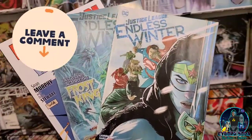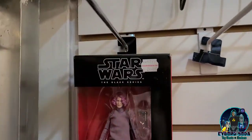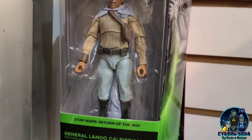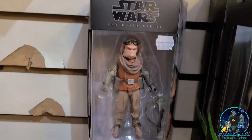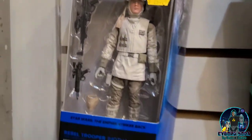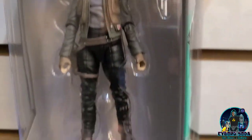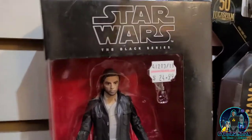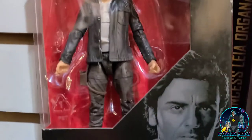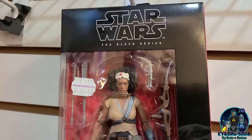Let me know in the comments what you guys are reading — if anything recently, whether you're buying trades or singles, let me know. Black Series Star Wars figures — Lando, very common figure, I see him everywhere. Is that Han? No, it's just a regular Rebel Trooper. Then Jyn Erso. We got a Poe Dameron — looks like Oscar Isaac, kind of. And there's Jannah. Wasn't she supposed to be Lando's daughter?